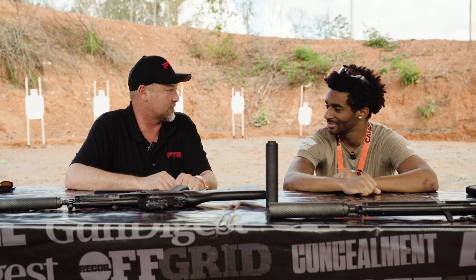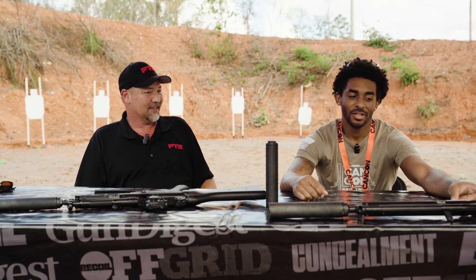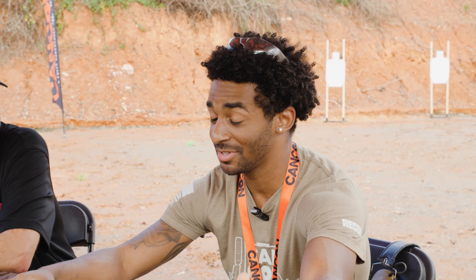Everything we make has a lifetime warranty, and we're damn proud of these. I'm a big roller delay fan, so MP5 and MP5 clones — my thing. G3 is one of my favorite rifles, and this one's a 7.62x39. I'm an AK guy, so best of both worlds.